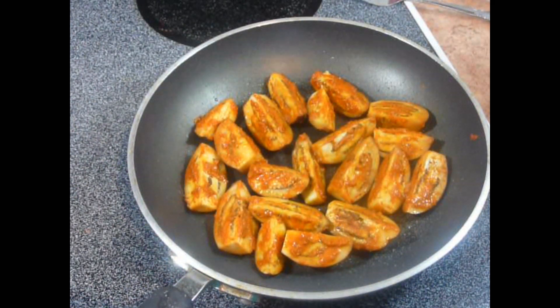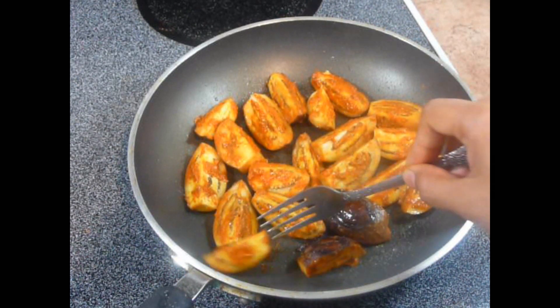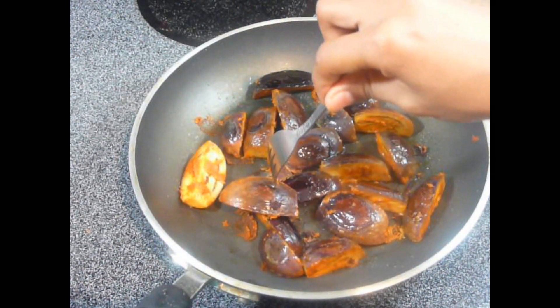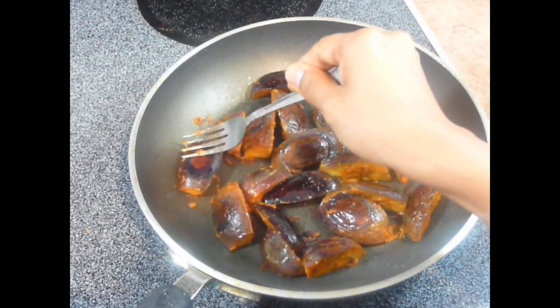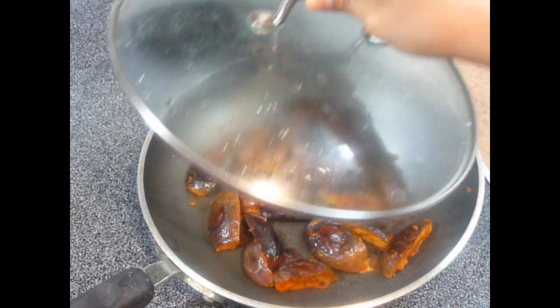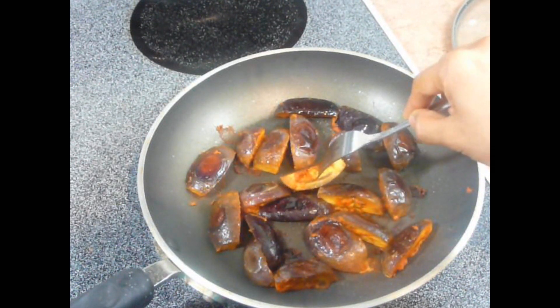Let it get cooked for about 4 to 5 minutes till the eggplants are done. After about 3 minutes, open the cover and flip the eggplants so that they will get cooked evenly from all sides. Now let it get cooked for another 3 to 4 minutes till fully cooked. Open the cover — you can see these eggplants are properly and fully cooked. Perfect.